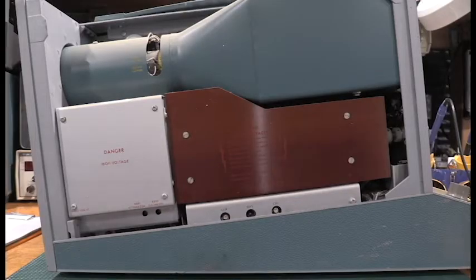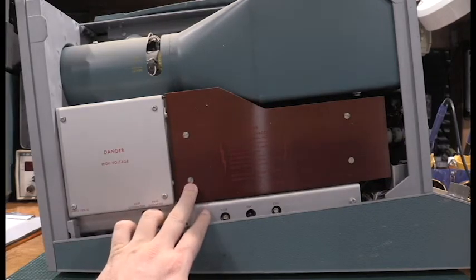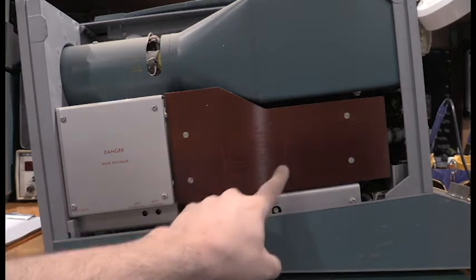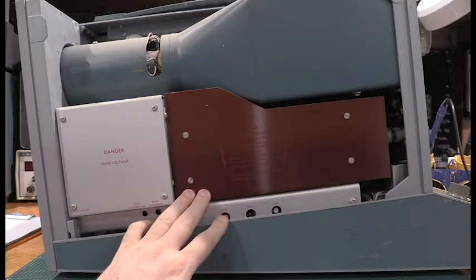I have the left side panel removed, and what that exposes on this unit is the high voltage supply — the main collector supply — with an absolutely massive transformer under here. It says 'danger lethal voltages,' and that's not to be taken lightly. That transformer will produce 1,600 volts to the collector pins. When I get to the front of the unit, I'll talk a little bit more about that.